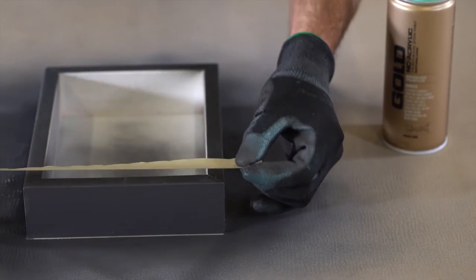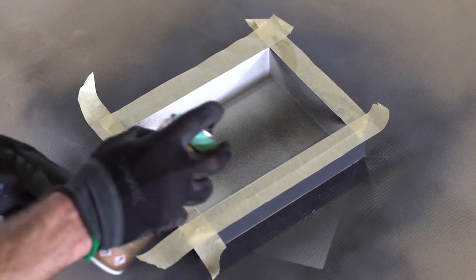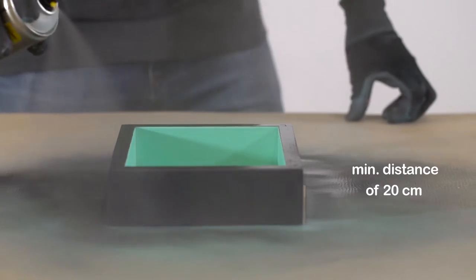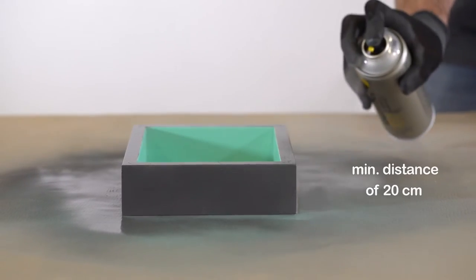Protect object and surrounds from spray mist during application. Apply at a minimum distance of 15 centimeters from substrate. Optimum distance from substrate is normally between 15 and 25 centimeters, depending on your project.